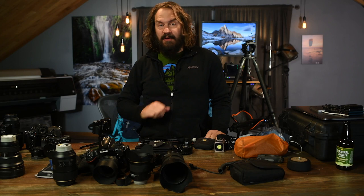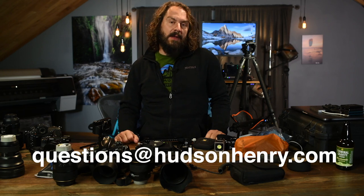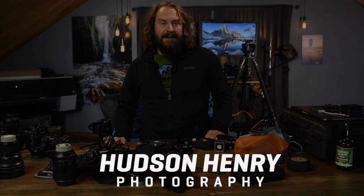By the time you watch this, we'll be in Uruapan and Pátzcuaro filming the Day of the Dead, and I can't wait to show you some of the images. I'm so excited about this workshop — it's going to be a really special one. If you liked the video, hit like and subscribe. Leave questions in the comments below, email questions@hudsonhenry.com, or visit hudsonhenry.com/ATS. I'm going to produce some content while I'm in Michoacan, and I'll see you when I get back.